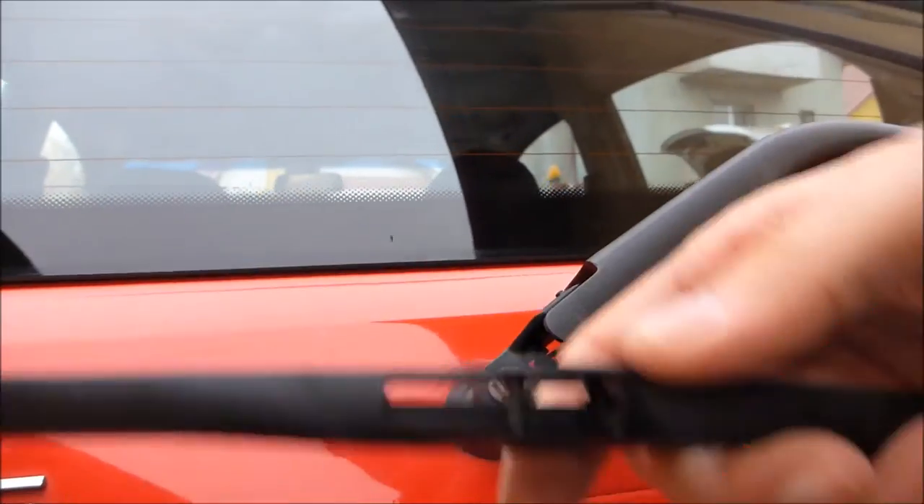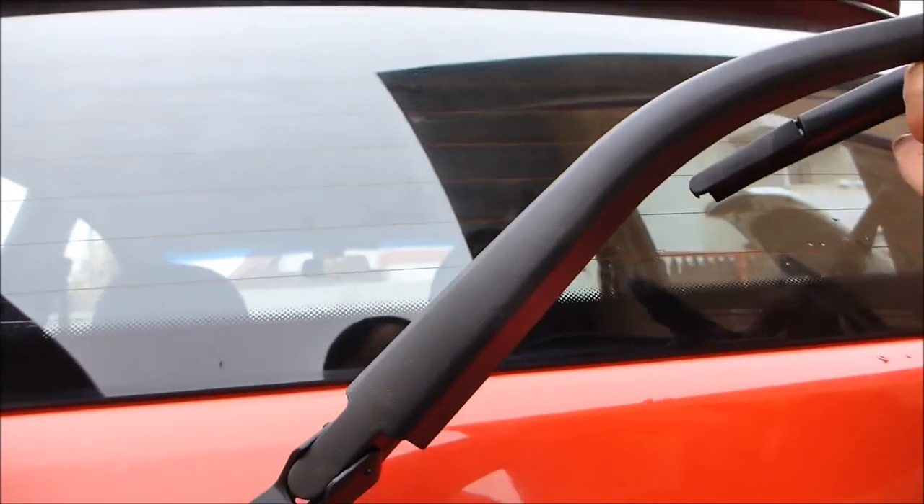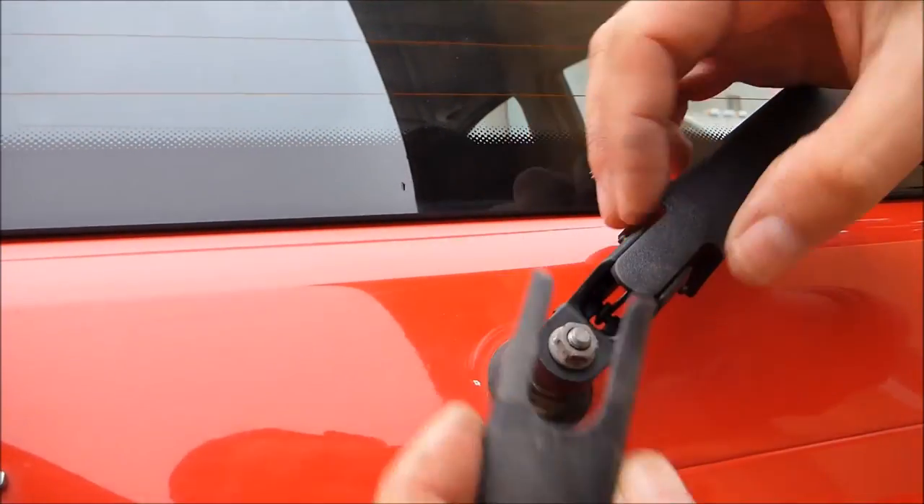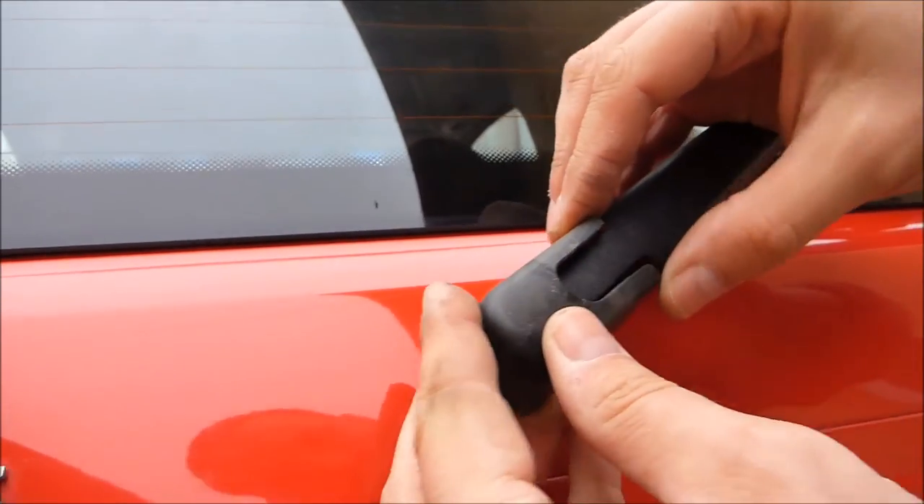Then move the wiper blade from the old arm to the new one and put in place the plastic cover, which I pressed and will be fixed by the two clamps.